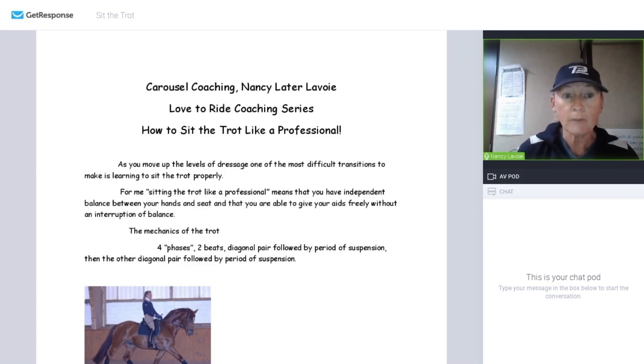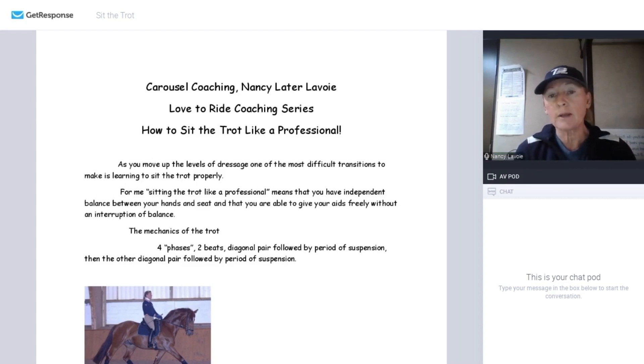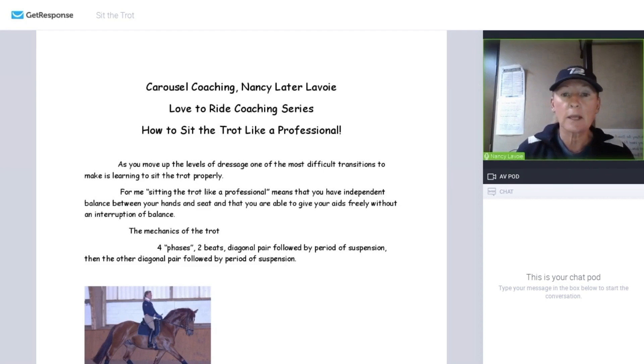When I say 'sitting the trot like a professional,' what I mean is that you are actually keeping your seat, your legs, and your reins independent from each other. I'm not talking about how it looks — that you look like a professional. Of course that's going to happen as you become more and more fluent.